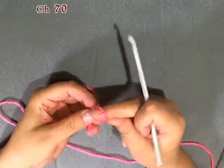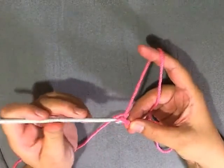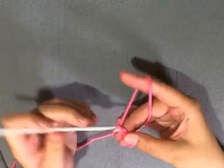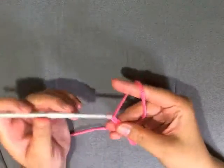What you need to do to start off is to chain 70. Chain 70 loosely — don't make it too tight. The yarn I'm using is a bit thicker, but that's just so you can see the stitches better. Chain 70 and I will see you back here in a moment.